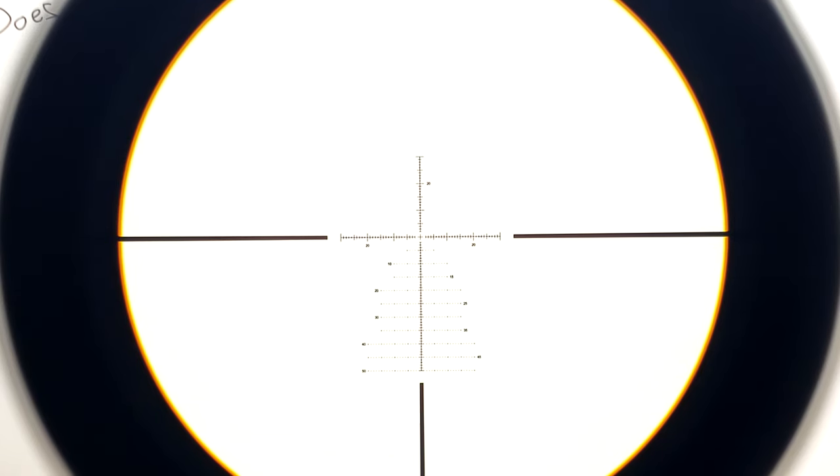This thing comes in at about 34.5 ounces and is basically dead set straight ahead to compete with the likes of the Arken SH-4, which we'll be taking a look at later on.